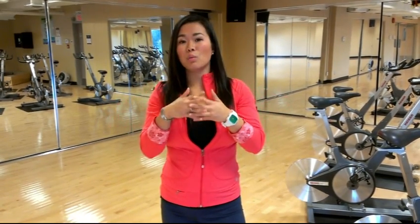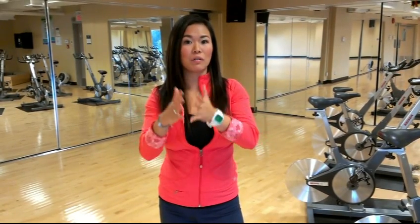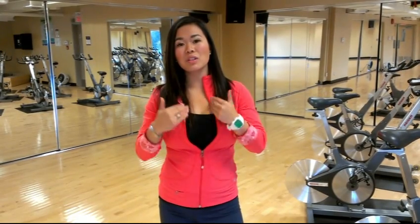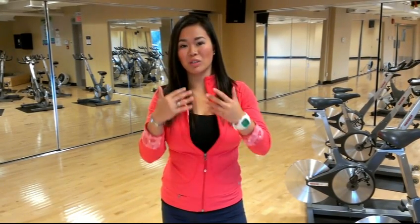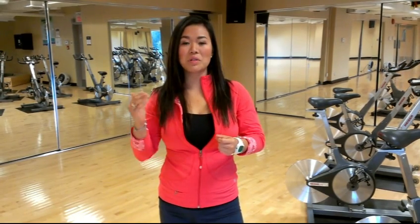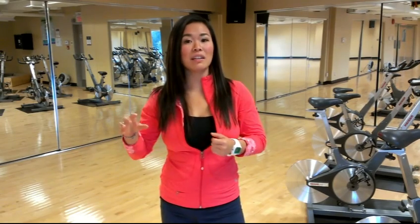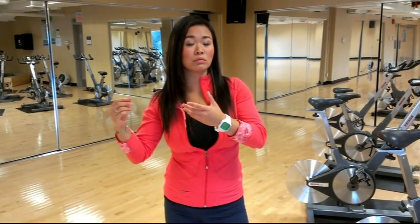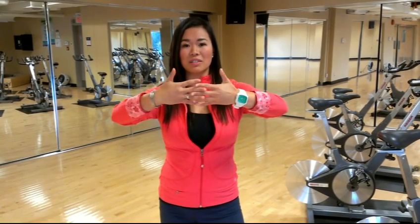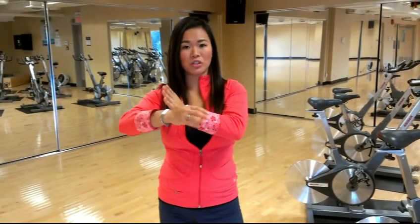What happens when you stretch at greater than 50% intensity, or anywhere from 40% to 70% intensity? That stretch reflex never actually relaxes. What happens is you end up tearing the muscle — where you tear it is at the junction between the muscle and the tendon. The tendon is what attaches the muscle to the bone, and it's a lot stronger than the muscle. So that stretch reflex is contracted, and now you're tearing at the junction between the tendon and the muscle.